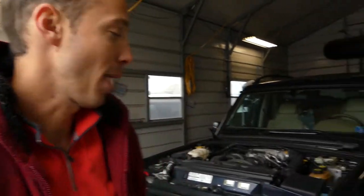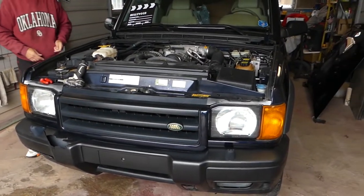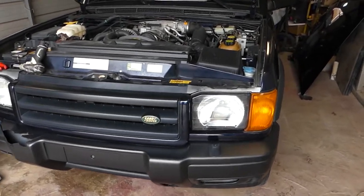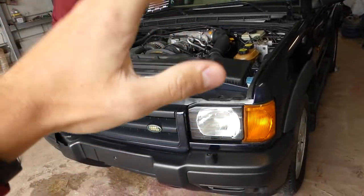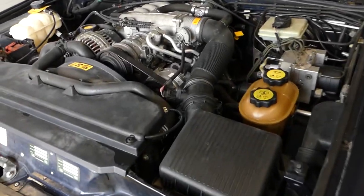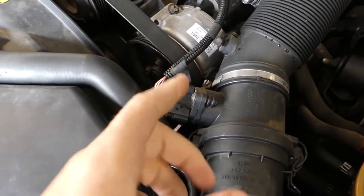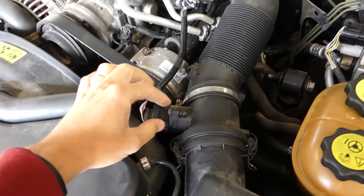Hey guys, welcome back to Auto Repair Guys. Today we'll be working on a Land Rover Discovery 2 right here at the shop. We have a lot of videos on that vehicle. We're going to make a video on how to remove and replace the mass airflow sensor.